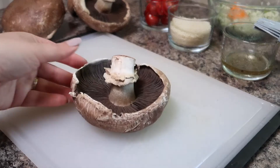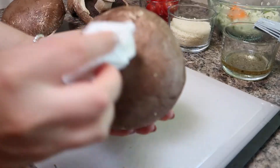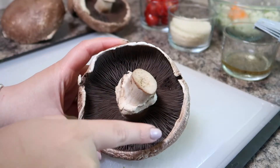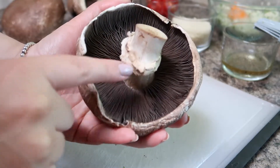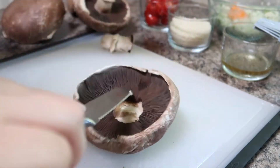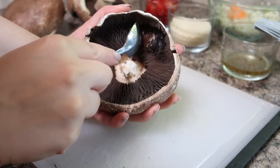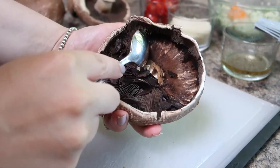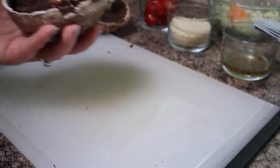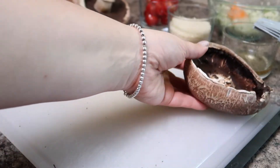Now we'll clean up our portobello mushrooms. It is fairly big and sometimes they are fairly dirty so I'm just taking a damp cloth and wiping all the outside of the cap clean. To get ready to stuff the mushrooms we're going to remove all the gills as well as the stem of the mushroom because this is going to get in the way of our filling. To remove the stem you just simply pop it off — if there's anything left over you can just trim it with a knife — and then take a teaspoon and just scrape the inside of the gills out and they come out fairly easily. Add this into your compost and put it in your garden; this makes excellent fertilizer for your plants. Once your first mushroom is all cleaned out it should look something like this, so place it to the side and continue the process for the rest of the mushrooms.